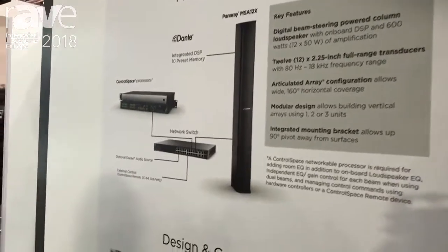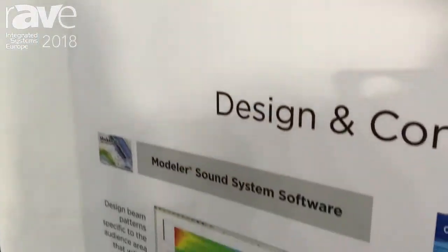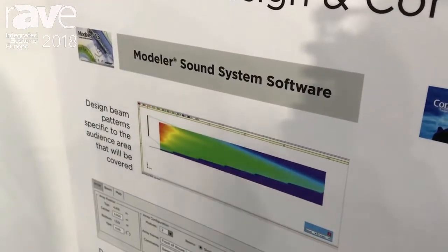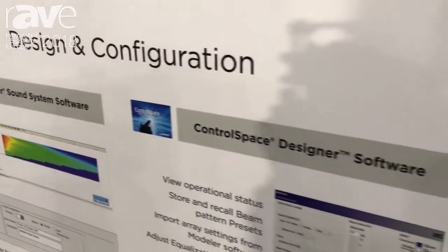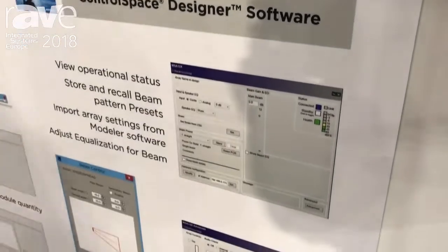Designs using the MSA 12X are created in our Modeler sound system software, where you can develop and create the beam pattern that works for your application. You can then send those settings to our Control Space Designer software, where they are actually sent to the MSA 12X module and configured.